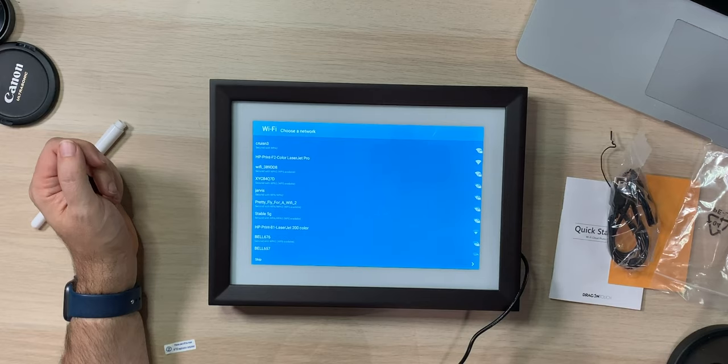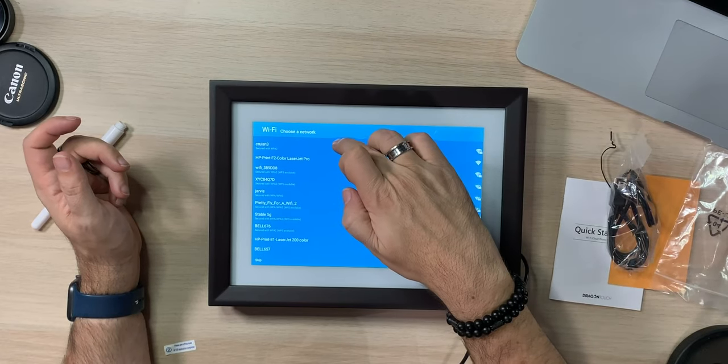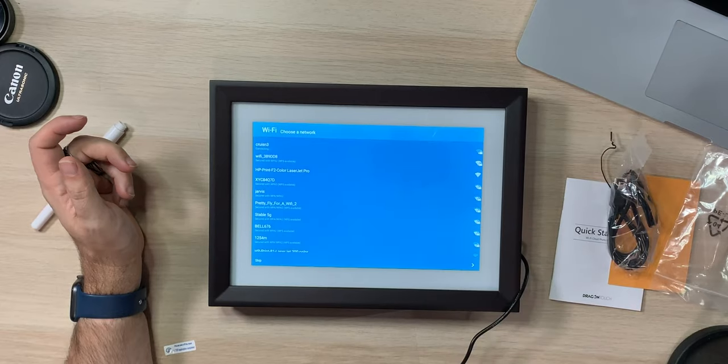Connecting to the Wi-Fi network — it looks like it only supports 2.4 gigahertz because it's not seeing any of the 5 gigahertz networks, so just be aware of that. I'm going to tap on my network and pop in my password. It actually feels like it's running a small version of Android because it seems very Android-y. Obtaining IP — good, that means the password was right. We're connected.